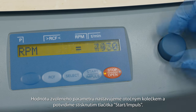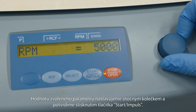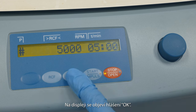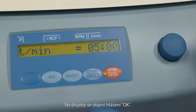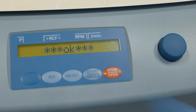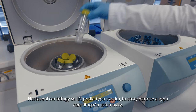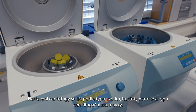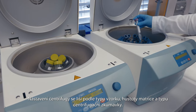The value of the selected parameter is set with the rotary wheel and confirmed by pressing the start/impulse button. The OK message appears on the display. Proceed in the same way to set the other parameters. Centrifuge settings vary according to sample type, matrix density, and centrifuge tube type.